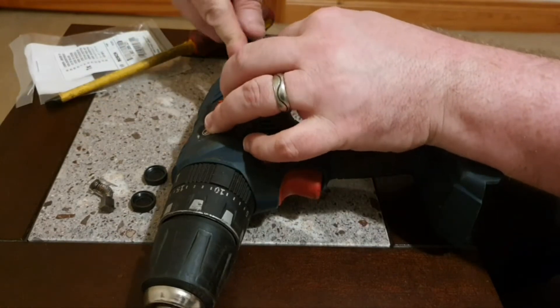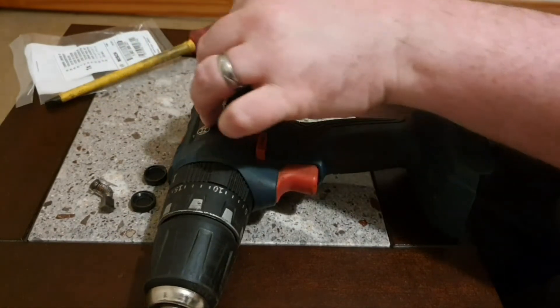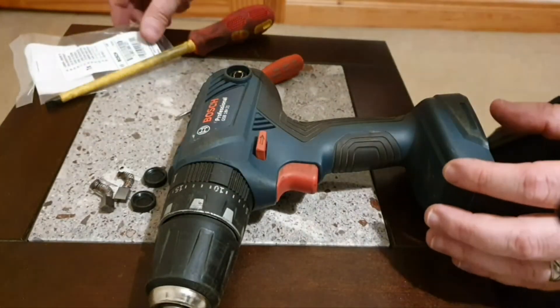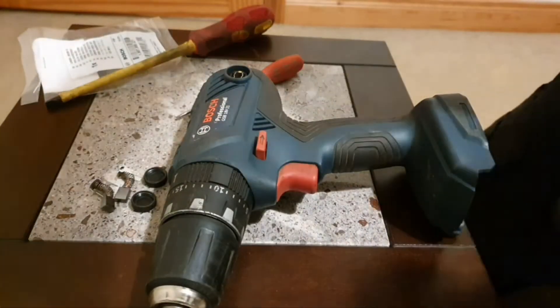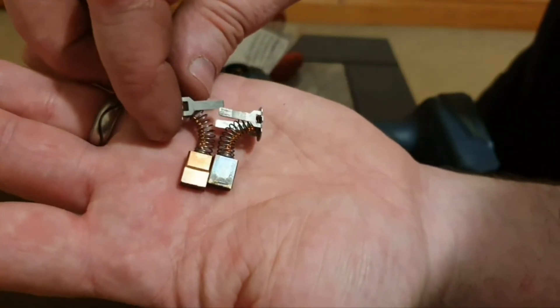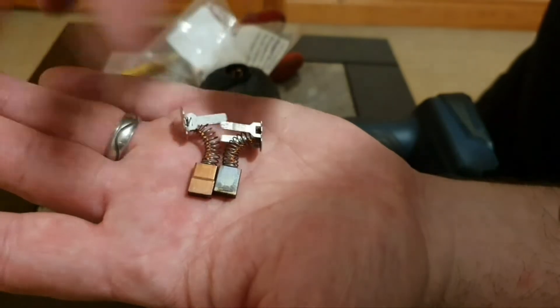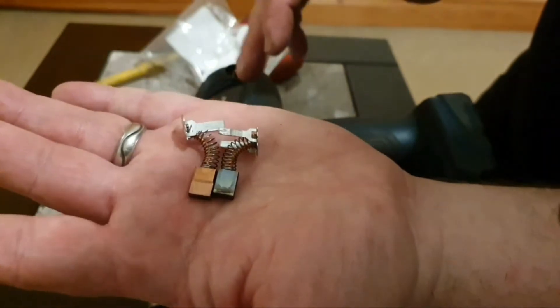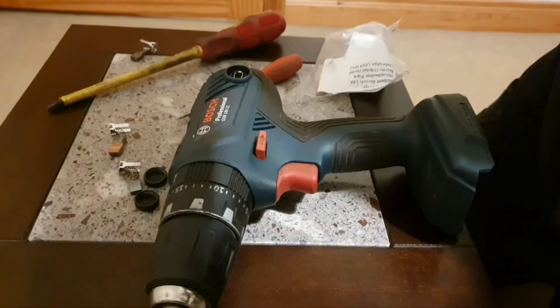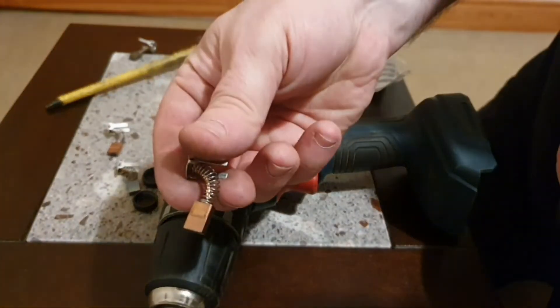The first thing I see is a little concerning because they don't seem to be excessively worn. If you compare the two close up, you can see the new ones have a little bit more on them, but I'm wondering if that's enough to cause the problem. We'll soon find out.